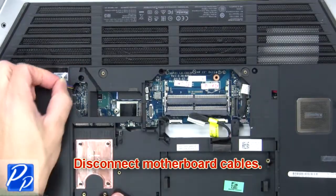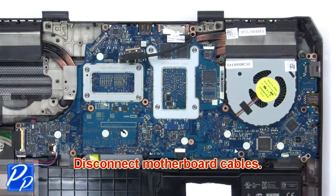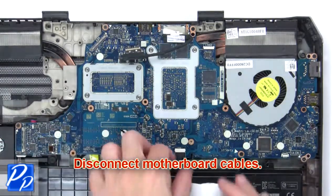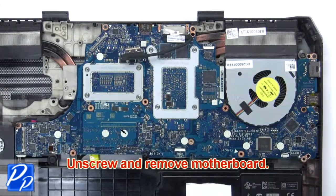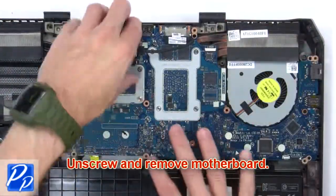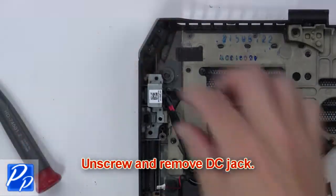Then disconnect the motherboard cables. Now unscrew and remove the motherboard, then unscrew and remove the DC jack.